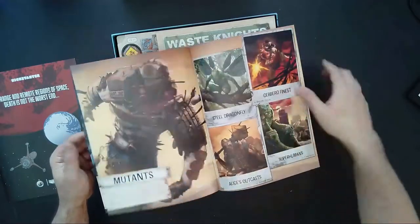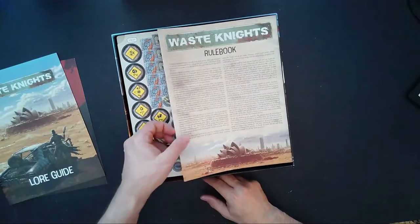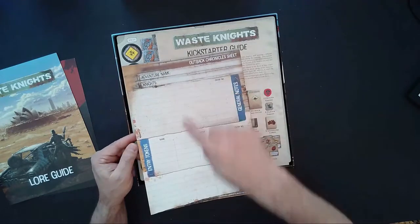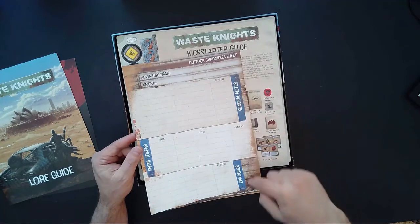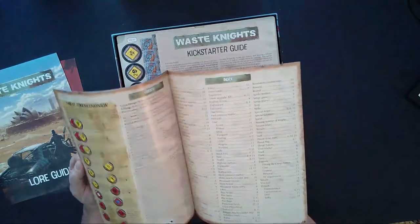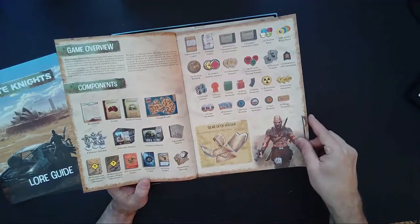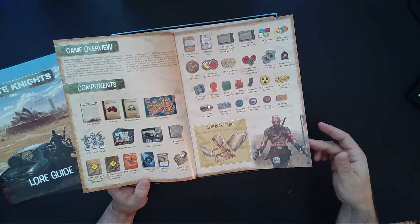We have the rulebook — got the English version, that's good. On the back we have our chronicle sheet with adventure name, knights, entry tokens, name, effect, entry number, general notes, and epilogue. It's 15 pages with a full index on the back. The first two pages are components — you can pause to see more detail. Game setup is on page four, player setup page five, playing the game starting on page six.